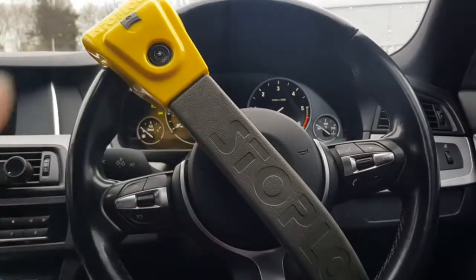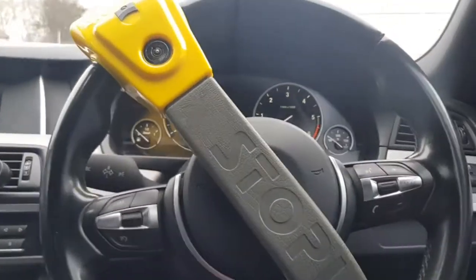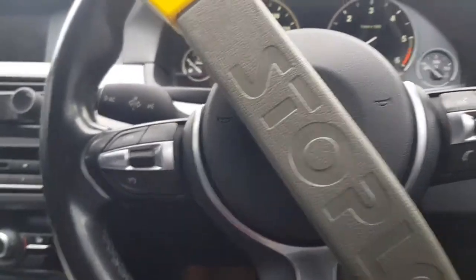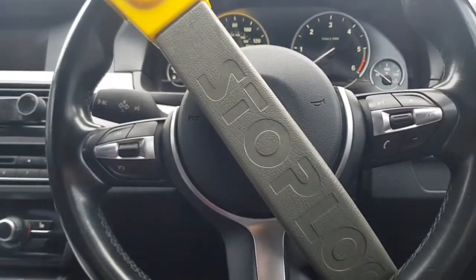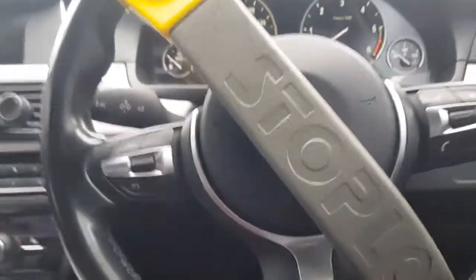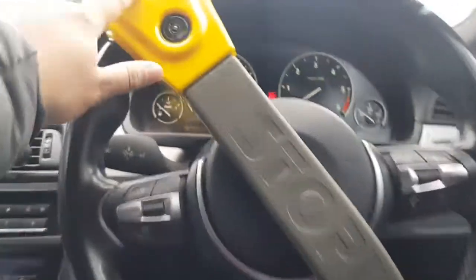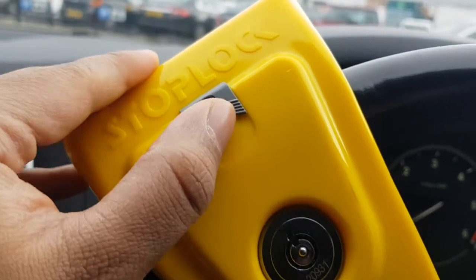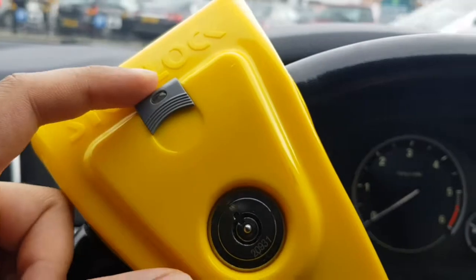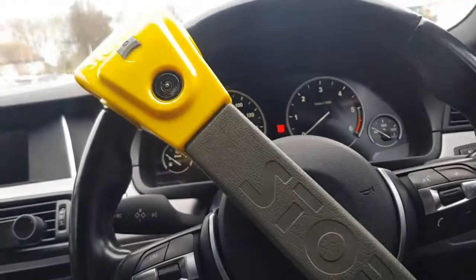This is the steering wheel lock — the Stop Lock — and I got this from Amazon. I'll leave a link in the description below. It's pretty useful. I haven't seen anyone break this in any videos online, so I think it's quite useful. It's not that expensive — about 25 to 30 pounds on Amazon. It even comes with an LED light. I recommend this; it's one of the first things I bought for the car.